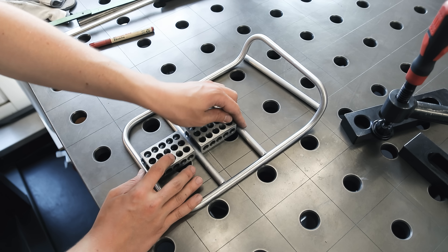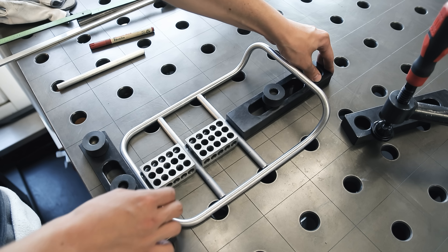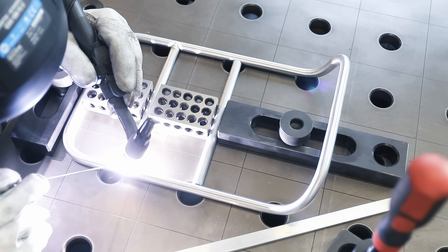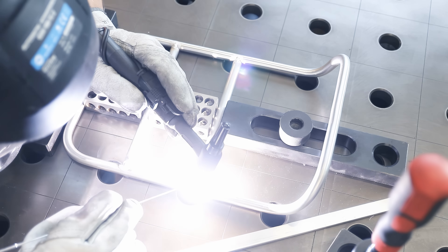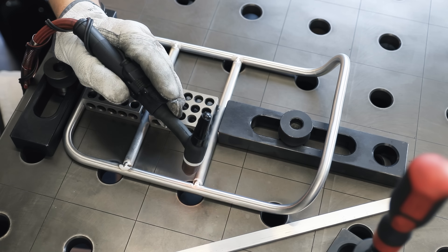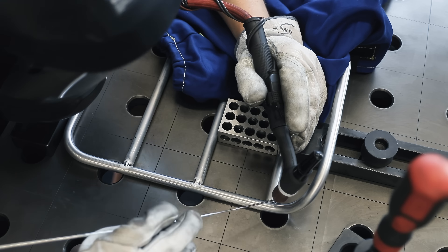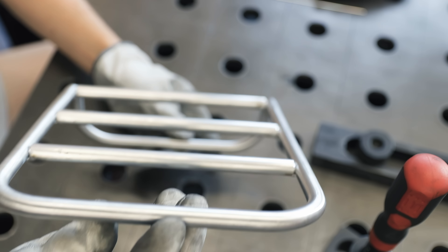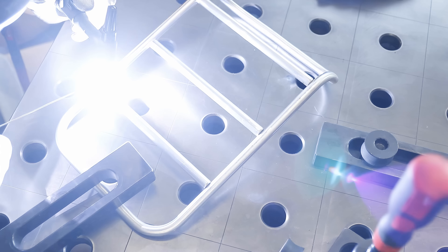Next up is putting in the cross bars. I'm using some 1-2-3 blocks as spacers here because they happen to be the right length, and then just sandwiching this between two stops for a nice simple setup that keeps everything straight. It's also still looking pretty flat, so let's roll this up.